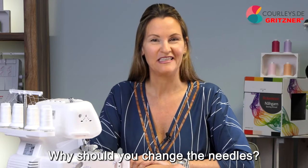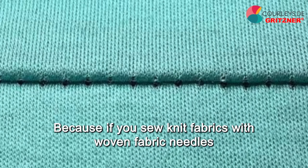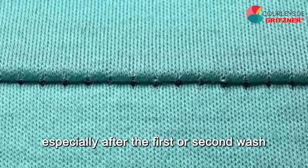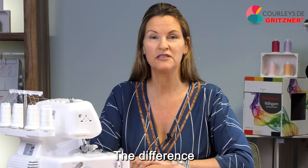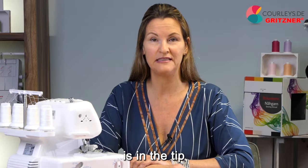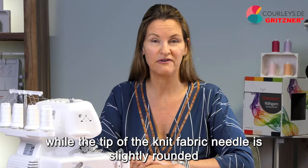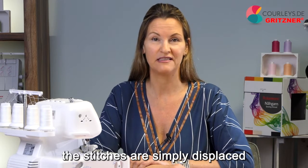Why should you change the needles? Because if you sew knit fabrics with woven fabric needles, you will have small holes at the stitches, and over time — especially after the first or second wash — these holes will be very noticeable. The difference between woven and knit fabric needles is in the tip. The tip of the woven fabric needle is sharp, while the tip of the knit fabric needle is slightly rounded. Like when knitting, the stitches are simply displaced.